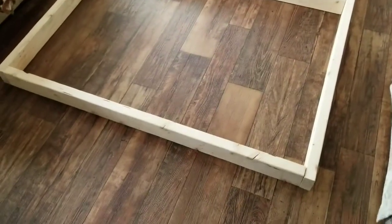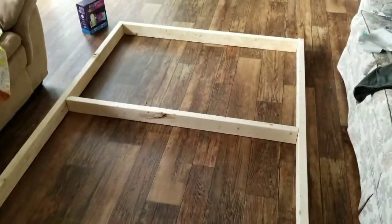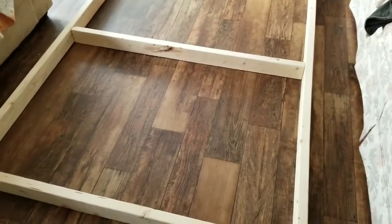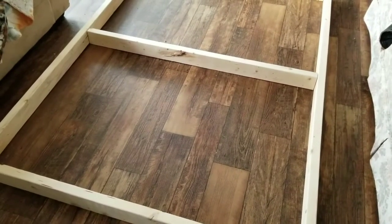I just measured the mattress and did a little simple layout. We'll glue and screw it, measure the legs, put the legs in the corners, and cut the sheets to put on top — should be done.